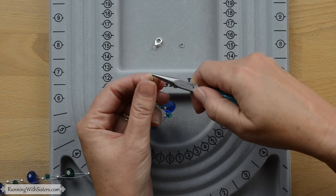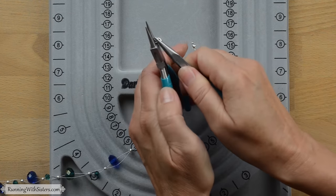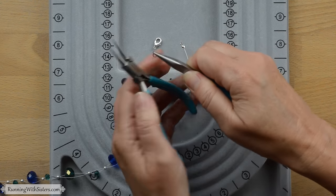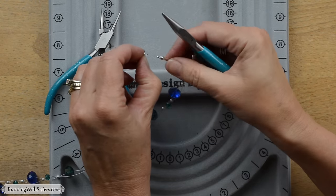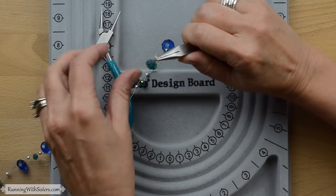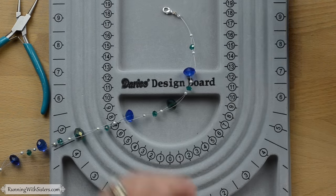Close the loop and add one more jump ring, using both pairs of pliers. Open the jump ring like a door or gate to keep its shape. This is the jump ring that's going to hold our lobster clasp. The other end just has a jump ring, and that's what the lobster clasp feeds into to hold the necklace together. So the lobster clasp goes on the jump ring, the jump ring goes on the loop, then close the jump ring. Use the chain nose pliers to flatten and confirm it's closed. And now we have our clasp on our finished necklace.